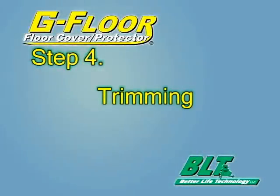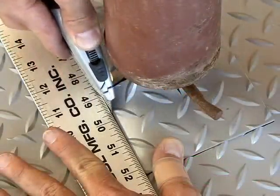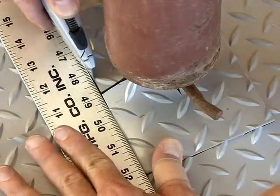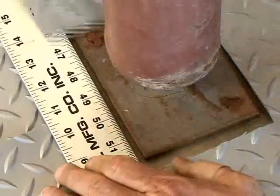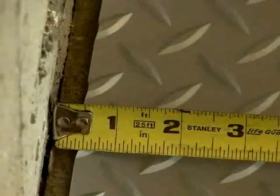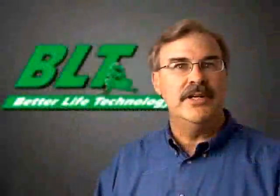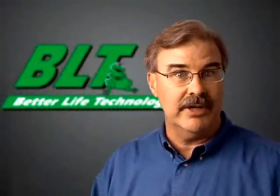Step 4: Trimming. Trim G-Floor around poles, corners, or steps using the utility knife provided. It's recommended that you leave about a quarter-inch gap when trimming along a wall to allow for expansion or contraction. Always be sure G-Floor is relaxed and in place before doing any cutting or trimming.